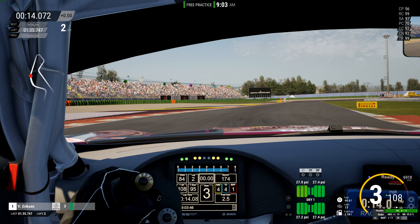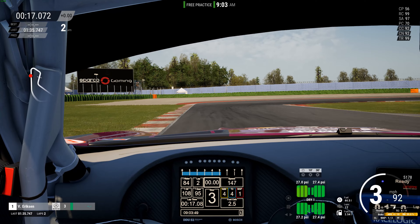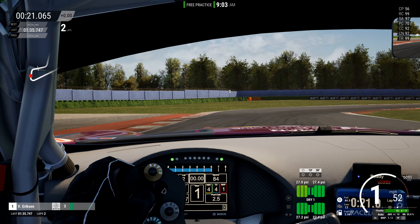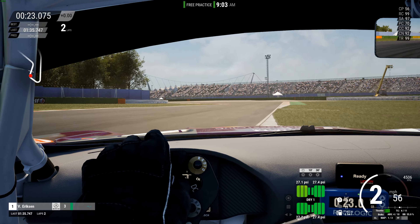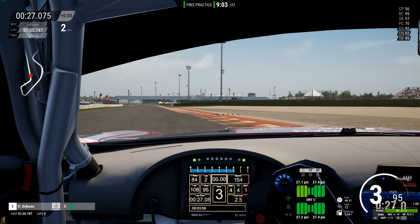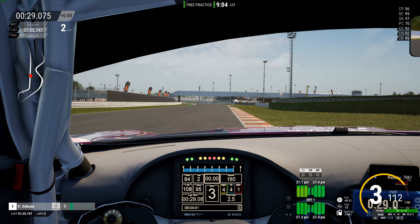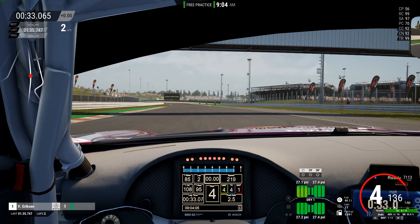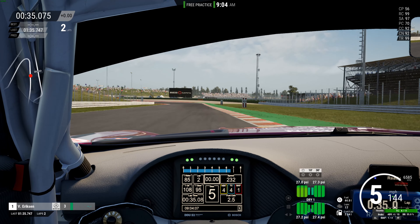I'm not really focused on lap time right now — just seeing how the pedals feel. They almost make me brake too early. It seems like my braking points are a little bit different, so that's something I've got to get used to. Maybe with the shorter throw it's engaging the brakes faster.